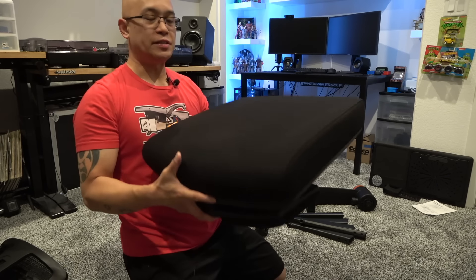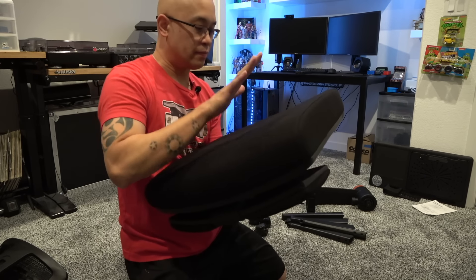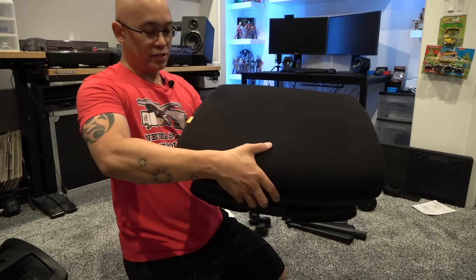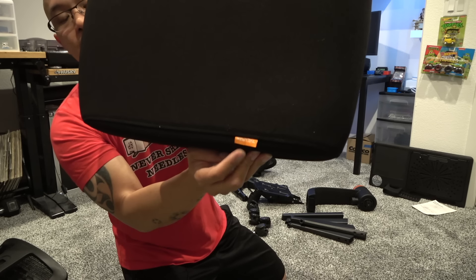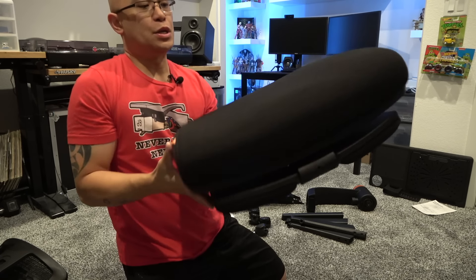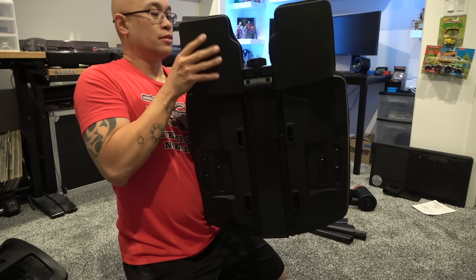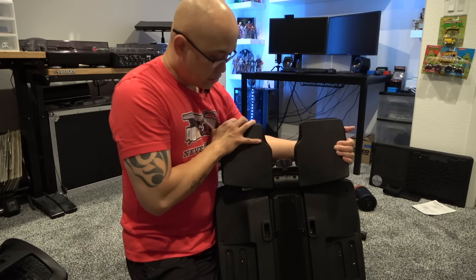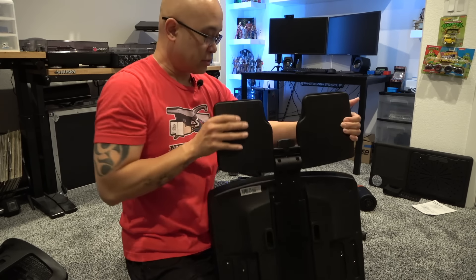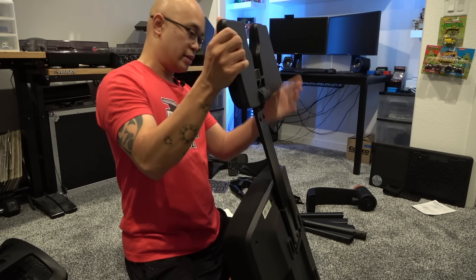Here is the seat base — where you plant your butt — and it's a nice fabric, well constructed. We have a Neutral branding label right there. On the underside this is the footrest, which pulls out pretty easily, and there is a knob here for adjusting. This thing looks pretty decent.